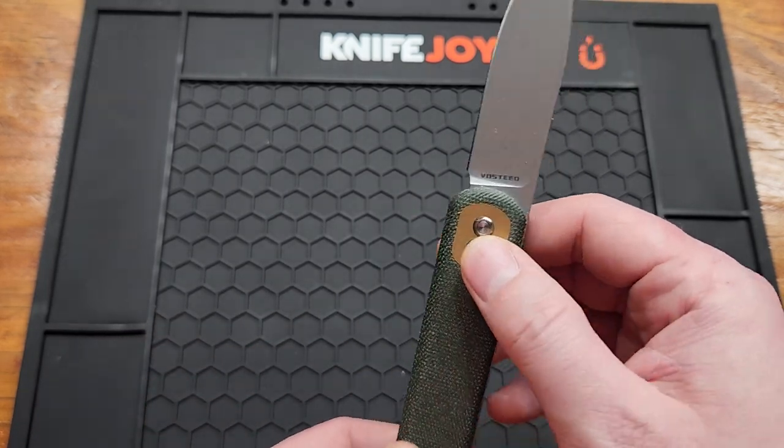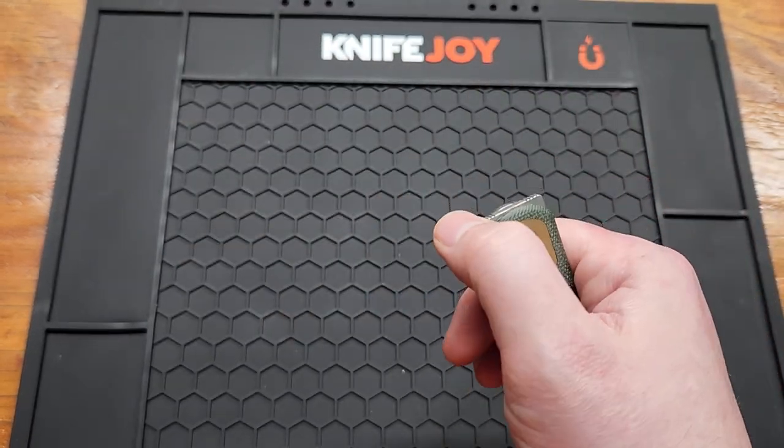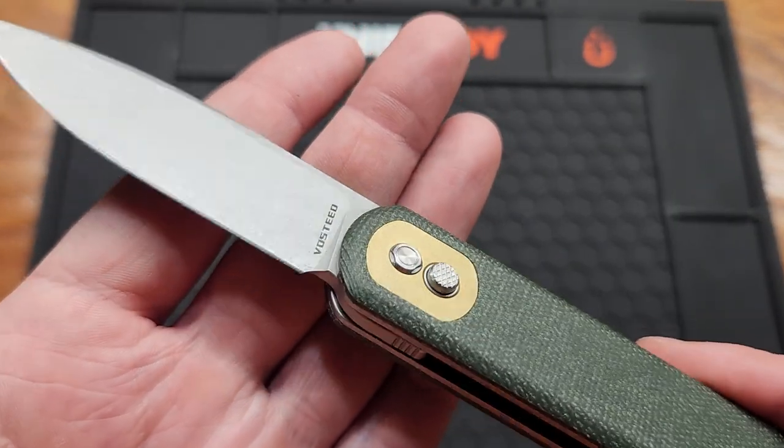It's a button lock, no button stick either. Good action. Decent sharpened choil — could be better.